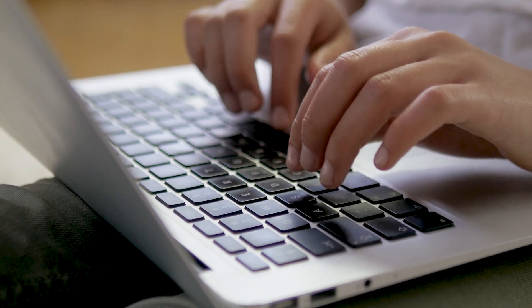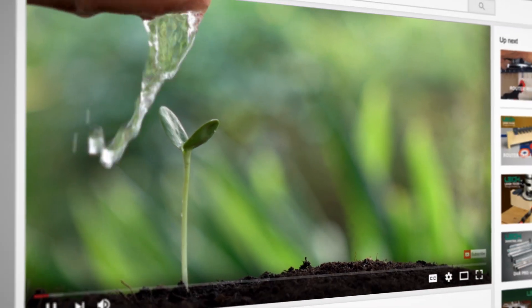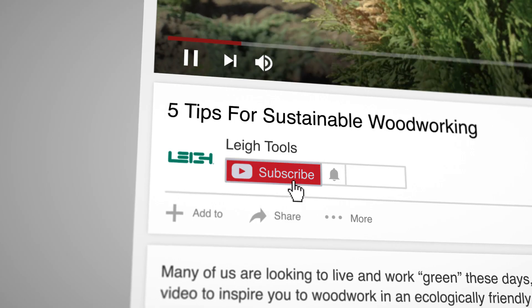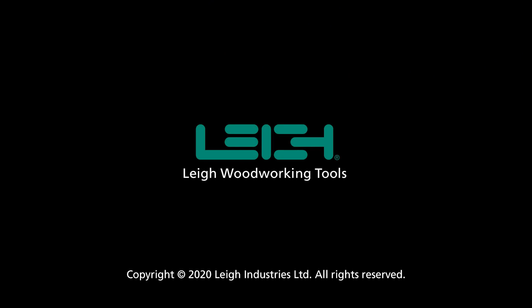Please take a moment to let us know what you think in the comments, and if you have any tips and tricks of your own to add to our list. Thank you for watching, and please subscribe to our channel to keep up to date on all Lee Tools products, tutorials, and info. We'll see you next time.